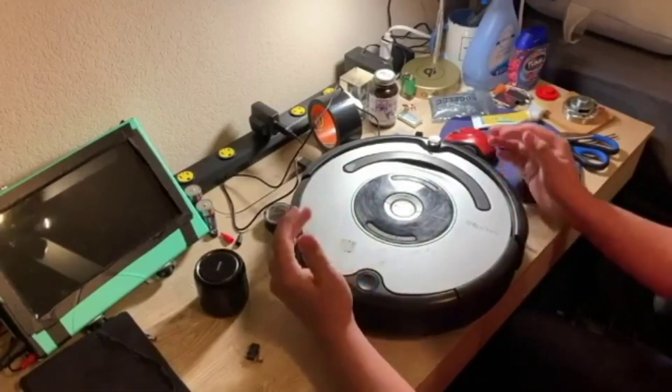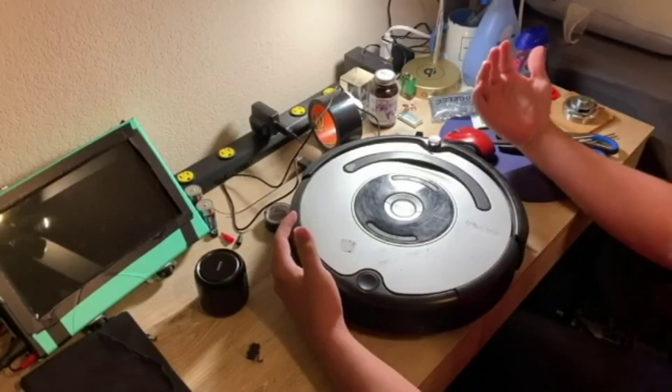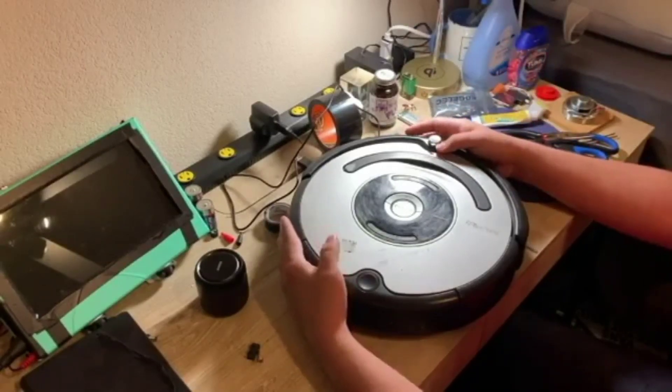Hey guys, this is Reeves from Not My Major, and today in honor of Michael Reeves' new video, I'm going to show you how exactly you can build your very own screaming Roomba at home.